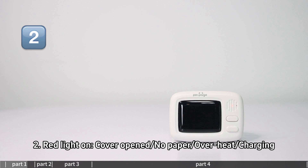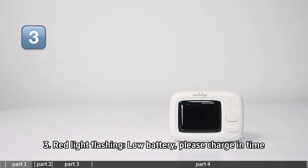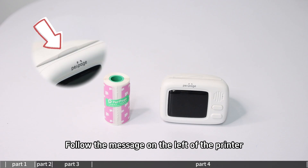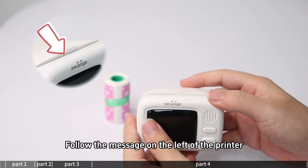When the red light is on, it indicates one of the following: cover open, no paper, or overheating. A red light flashing means please charge in time. To load paper, follow the message on the left side of the printer.